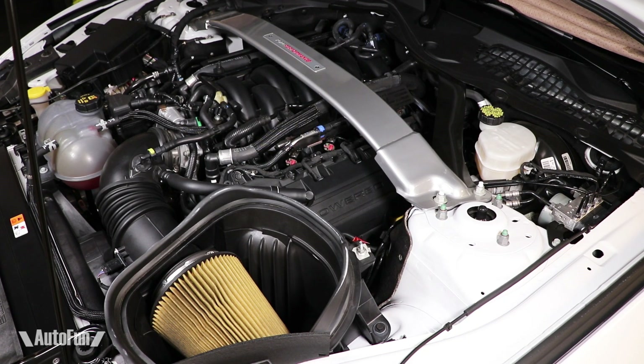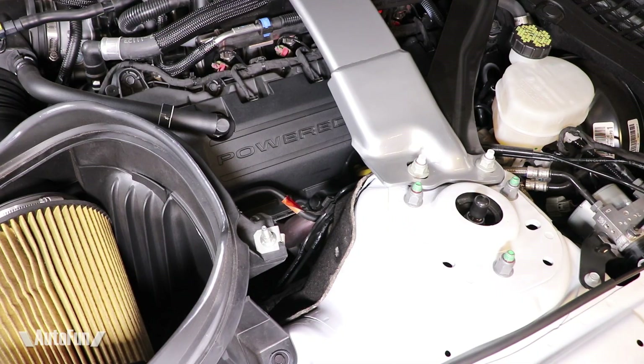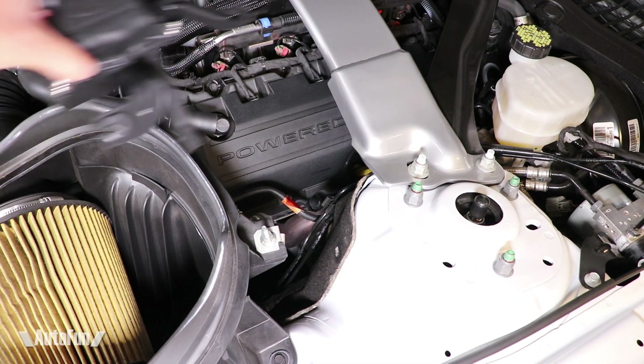Welcome back to AutoFun. Alex the Car Guy here, and today I'm installing the driver's side oil separator on the Shelby GT350. I placed a link in the description if you'd like to order one. The separator will be mounted right behind the air filter.